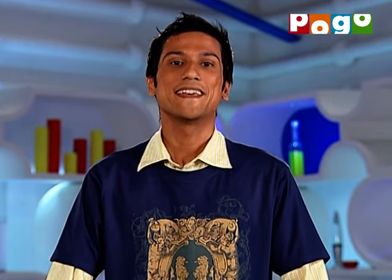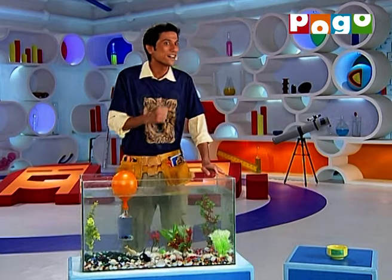Now we've seen that there's one thing that is common. Things that are lighter than water, or less dense than water, they float. But there are certain things that do not follow the same principle, like submarines. Let's find out.